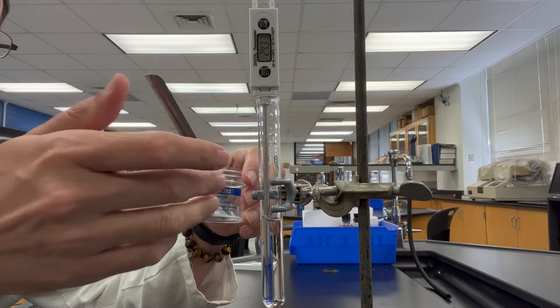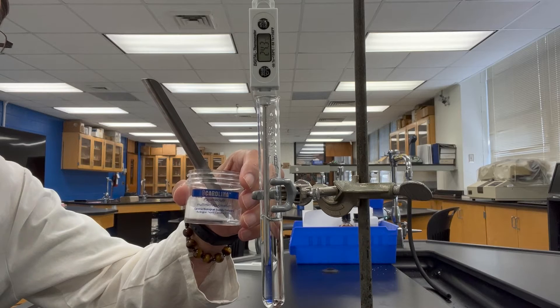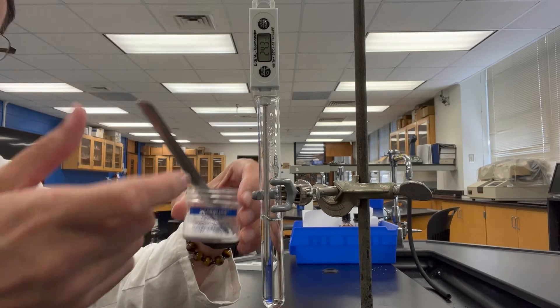I'm going to pour about four or five scoops in there and just let it sit. I really can't stir this up much, and we'll see what the temperature looks like.